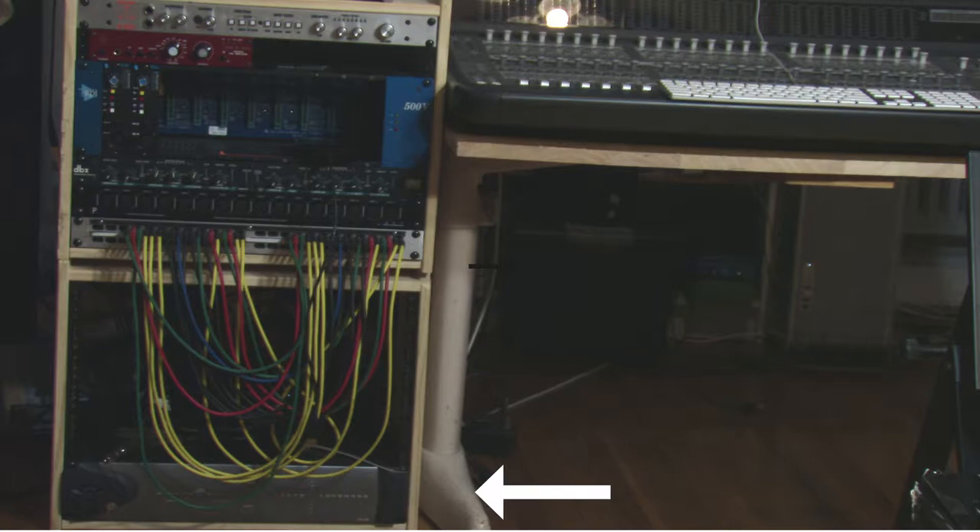The interface I'm currently using — the analog to digital converter — is the Avid HD IO. It cost about $1,000 brand new on eBay, though it sells for more on Sweetwater or Guitar Center, but it's a cheap high-quality piece of gear that I really like. The DAW I'm using is Pro Tools 10; I started using it because I saw it a lot on YouTube and when I went to school at Columbia College in Chicago they made us use it.